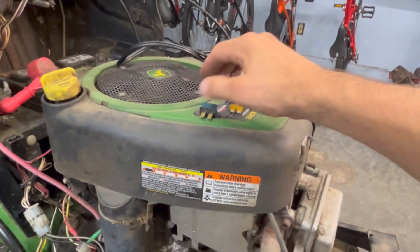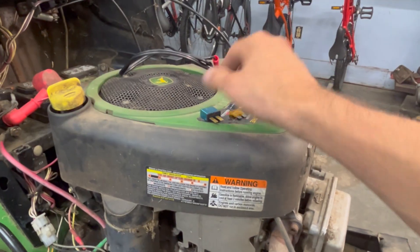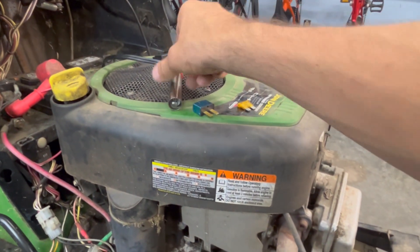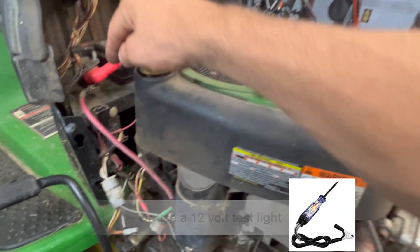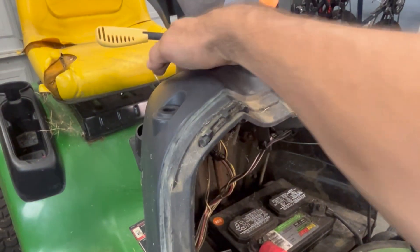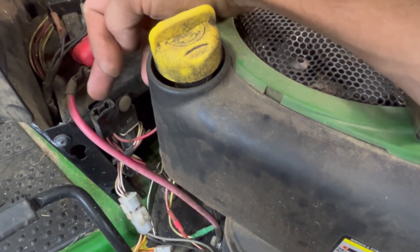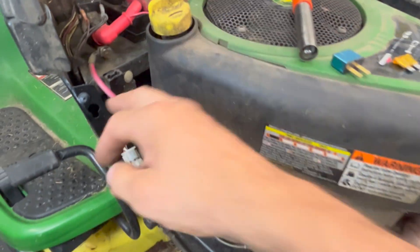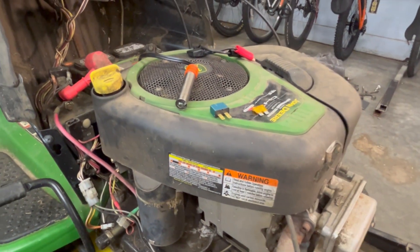A couple of tools and easy things you can buy — mostly that resettable breaker. This buzzer tool makes a noise. You can do the same thing with a simple peanut bulb: take a peanut bulb, put two wires on it, stick one wire on the left side of the fuse and one on the right side. If you've got an active short, power it up — turn your key on so juice flows through the system — and it should light up that peanut bulb.